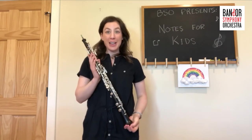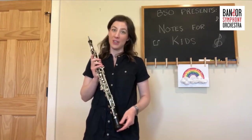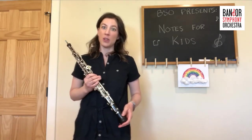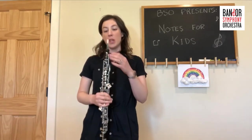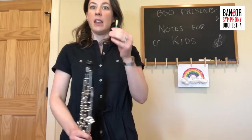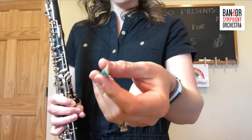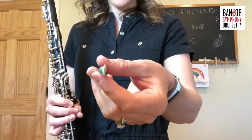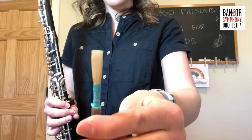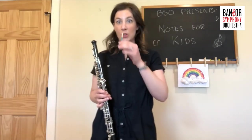The oboe looks a lot like the clarinet that we talked about last week, but there are some differences. First of all, it sounds a lot different. Second of all, the oboe is a double reeded instrument. We talked last week about the clarinet being a single reed — that one little piece of wood. The oboe mouthpiece is smaller than the clarinet mouthpiece, and it has two pieces of wood on it — a double reed. Those two pieces of wood vibrate together to make the sound for the oboe.